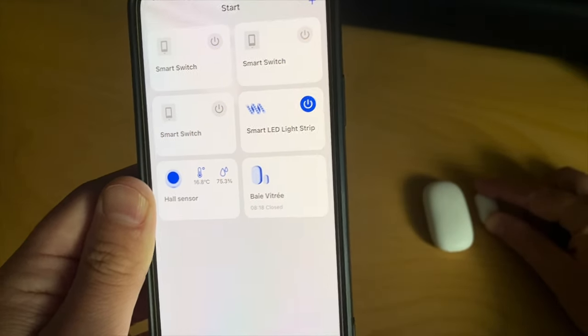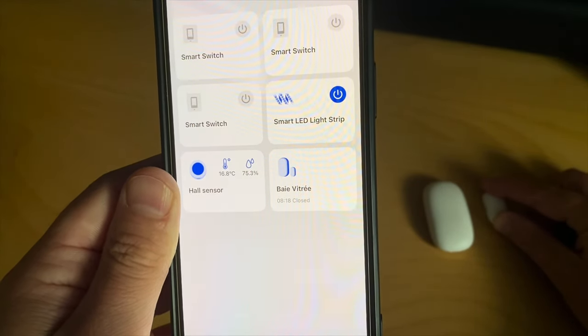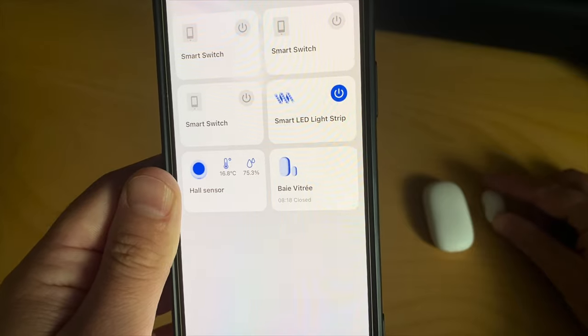The magnet can be placed a little bit further away, which is handy if your door or window frame isn't completely flat.